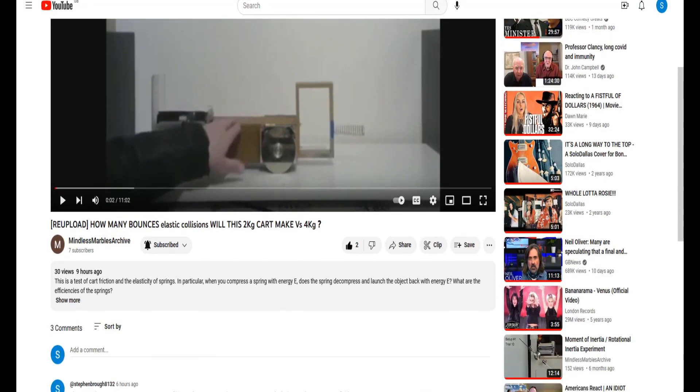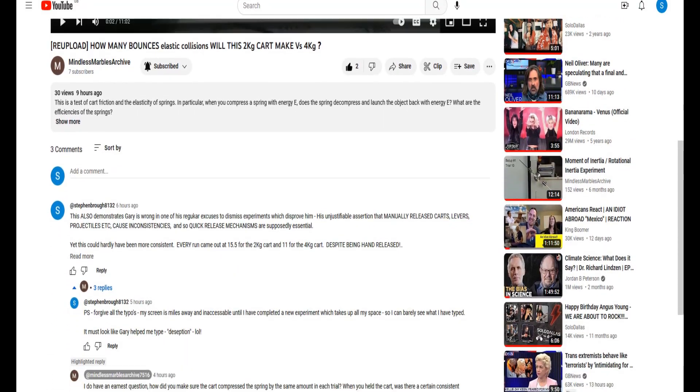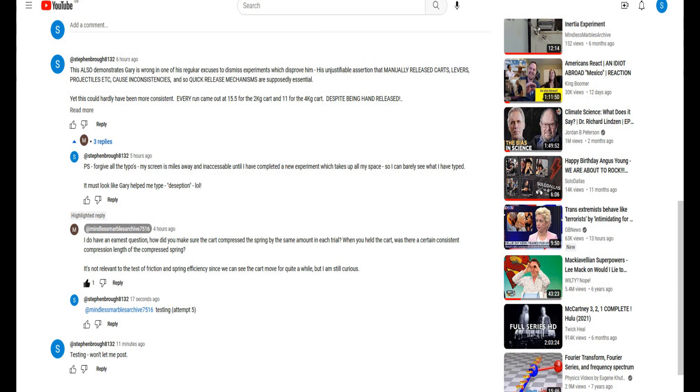Hello Mindless Marbles. I have a bit of a problem replying to you. I've made several attempts to reply to you with perfectly innocent words, but it won't let me reply to this comment you made.